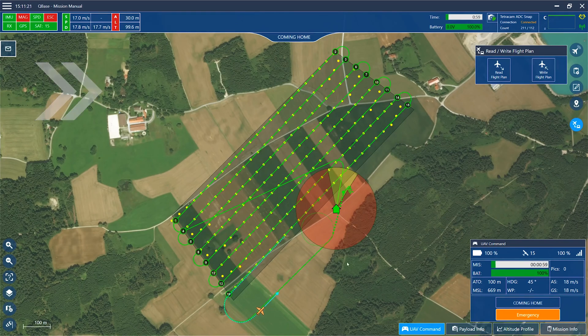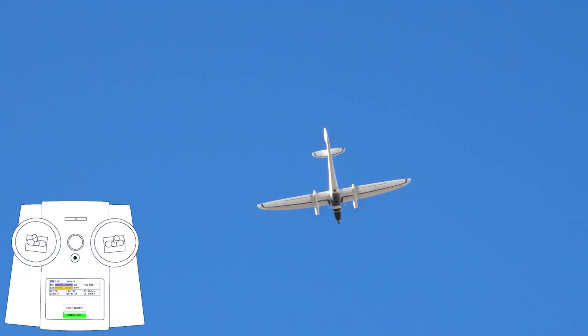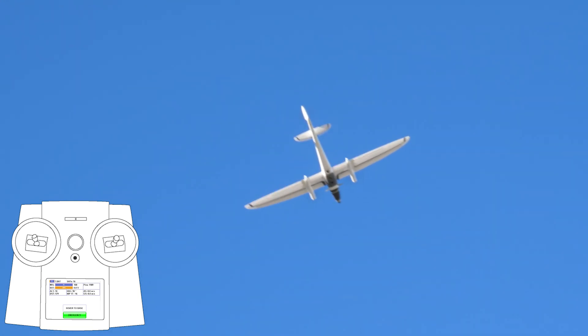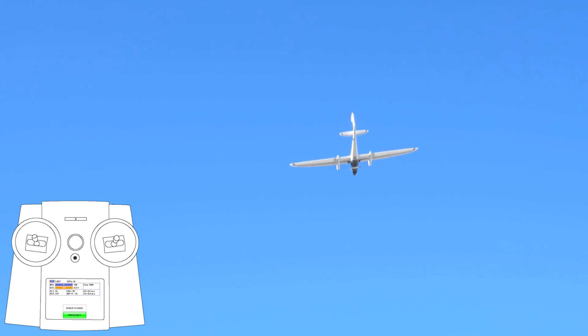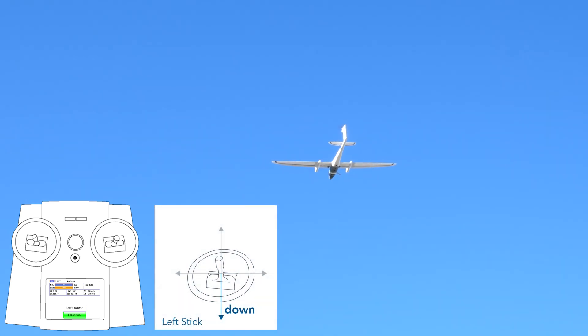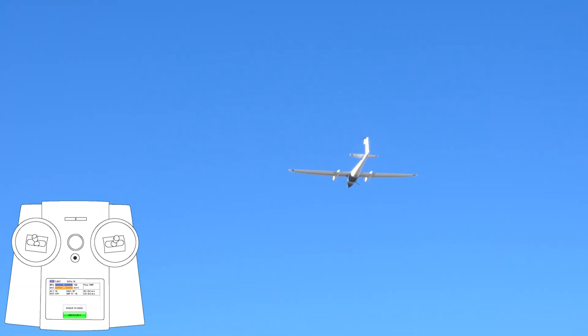After the last waypoint, the Trinity returns to the retransition waypoint and enters the descent circle in order to reach the retransition altitude. When the altitude is reached, the retransition is performed. The Trinity is in hover mode at this waypoint and will hover 10 meters above the ground. In order to land it, carefully pull the left throttle stick toward you to land the Trinity manually.